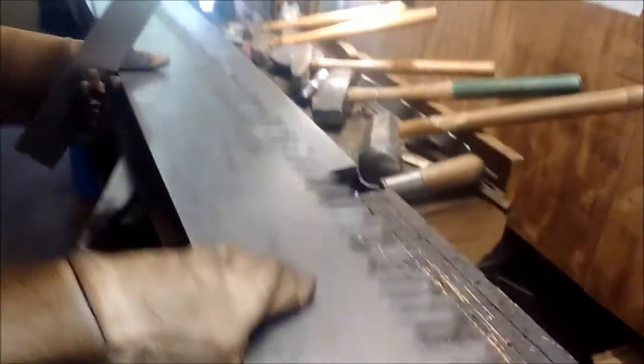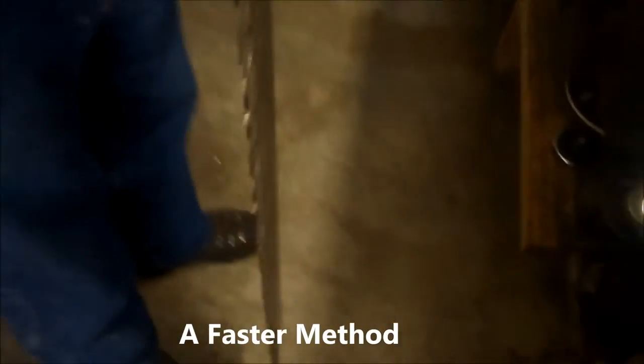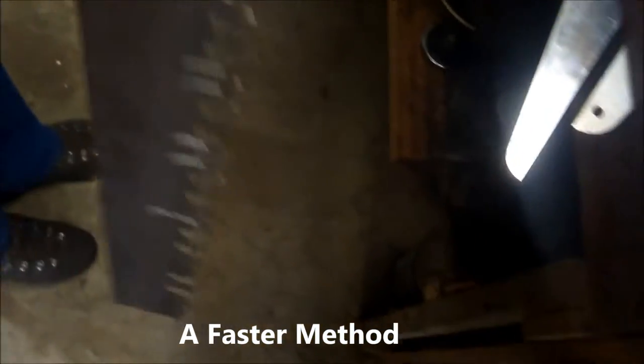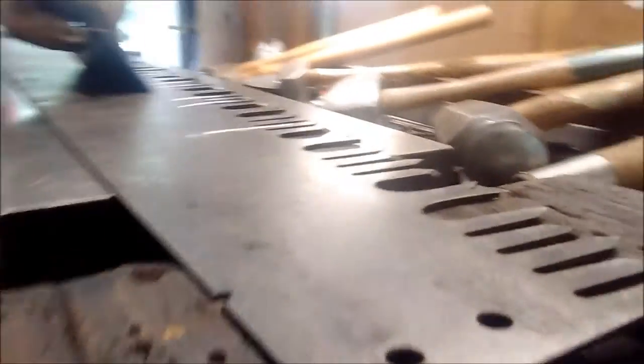I'll look through to get a general idea of what the high spot is. It looks like the bump is on the high end on that side. I use a backlight, so this is a straight edge. And I go along until I see a little bit of a bump.